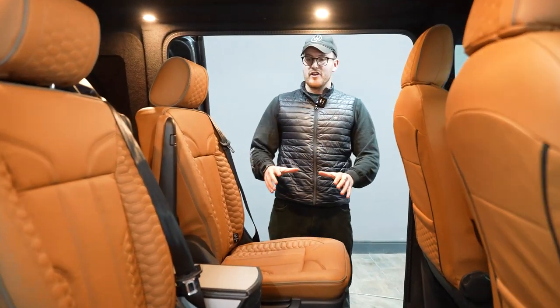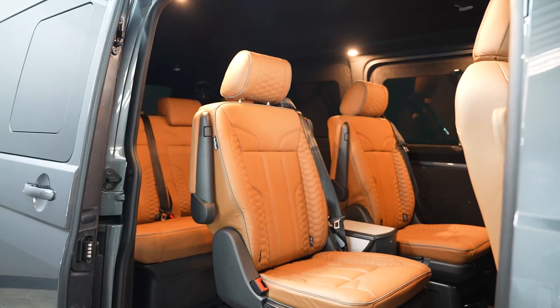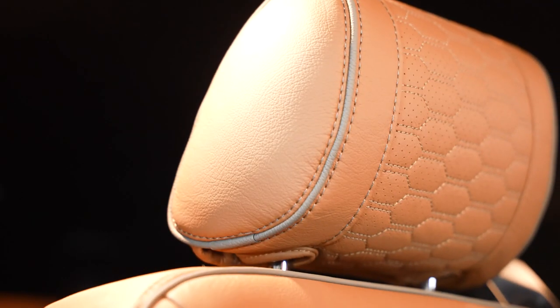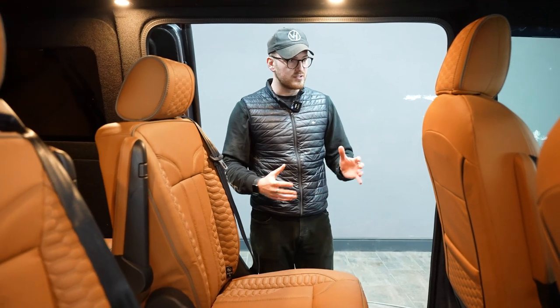So interior-wise, we've got a Caravel conversion, complemented beautifully with the tan interior. And you'll notice we've got this really nice grey piping, a very subtle grey dress stitch, which again marries up the whole of the exterior vision and look for the van.